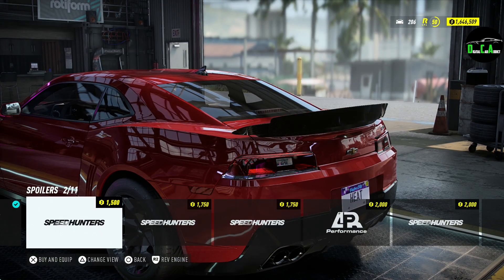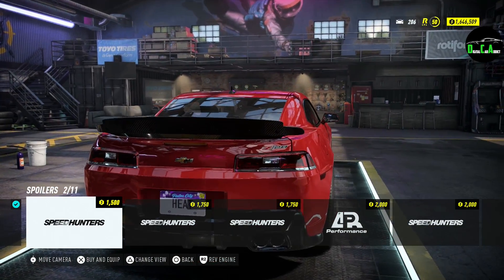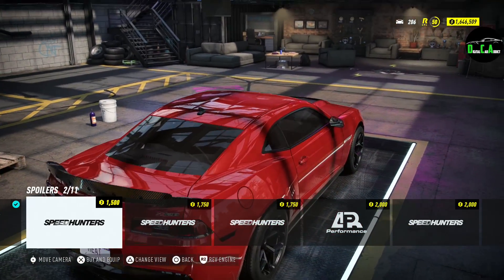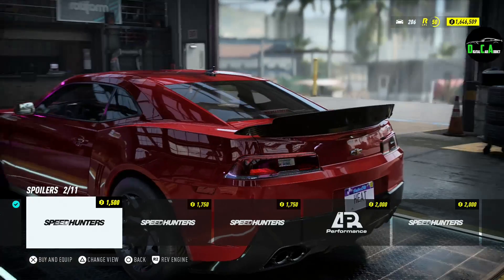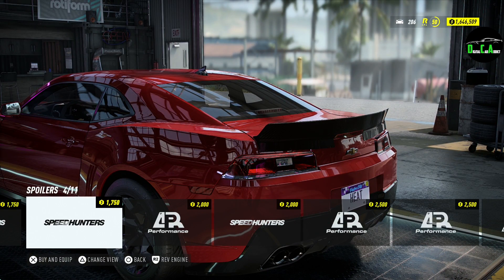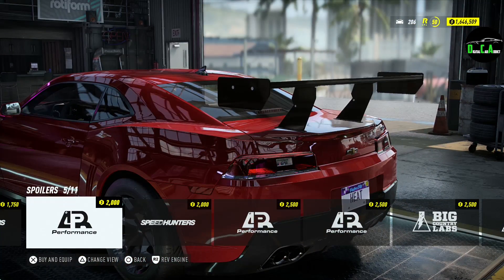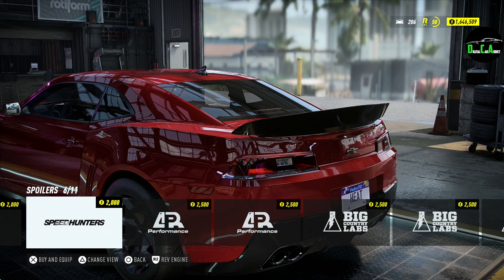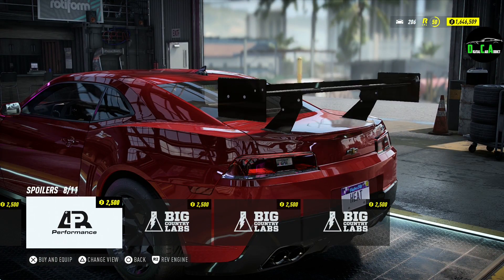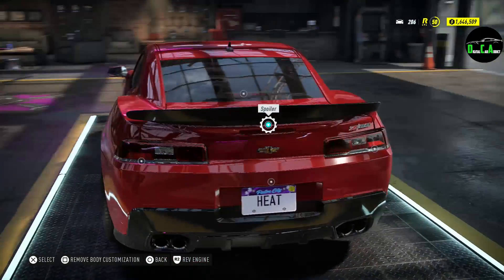Rear spoiler options: you have a carbon fiber one with a little wicker bill — that's what they call it in the aftermarket industry. You have the stock carbon fiber Z28 wing, then a carbon fiber duck tail, then larger rear spoilers, and an even bigger stock Z28 wing. That looks pretty sick — carbon fiber. And then you've just got giant spoilers.